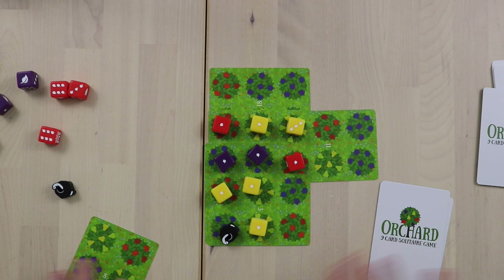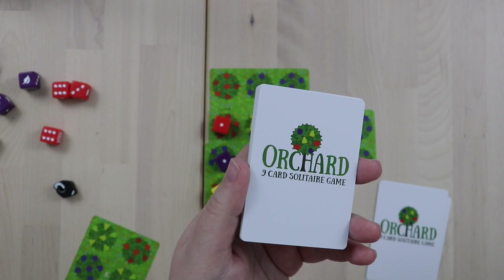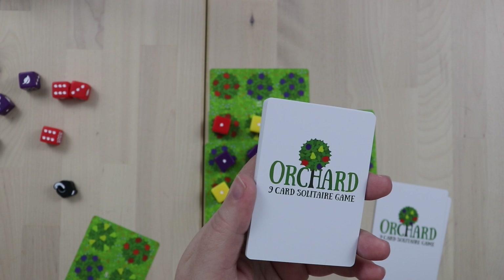One of my favorite little touches about the game is that once you've played all the cards and finished a game — it's a nine-card game — there were 18 cards in the deck. So all you have to do is clean up and voilà, you have a second deck of cards ready to go for an immediate next game.